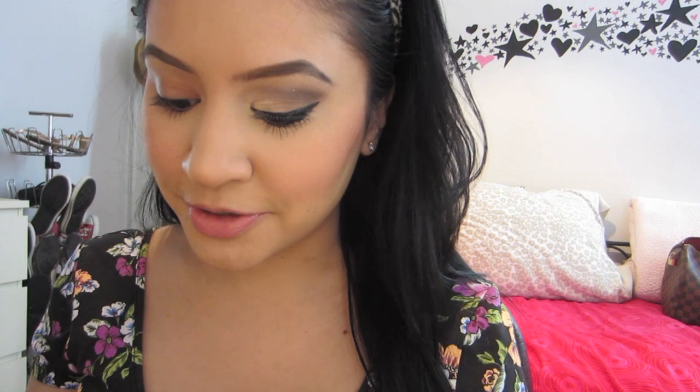The foundation that I'm wearing today is Lancome Taint Miracle and I'm pretty much obsessed with it. It covers really well and it's a flawless finish. So if you would like to see this look, keep on watching. So what we're going to do is get started with priming our eye, and I'm using Urban Decay Primer Potion in the color Eden.